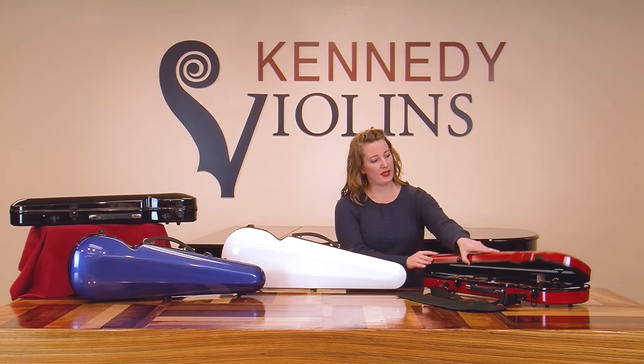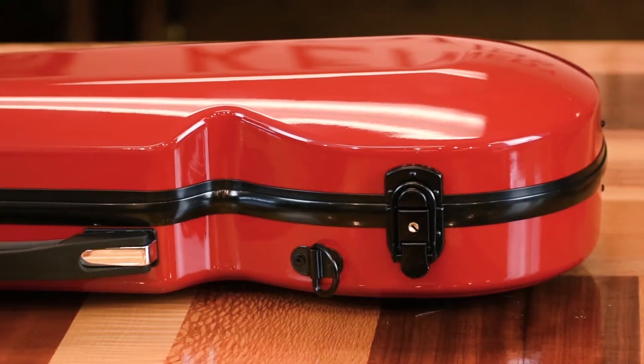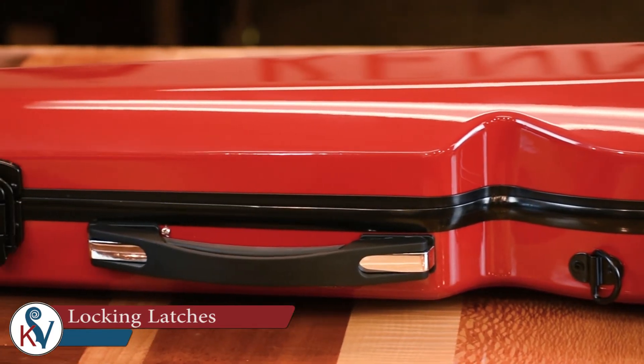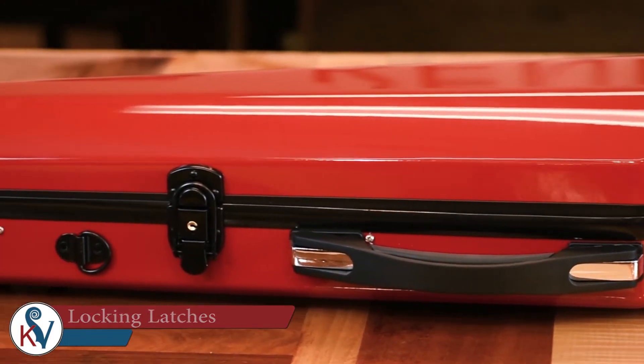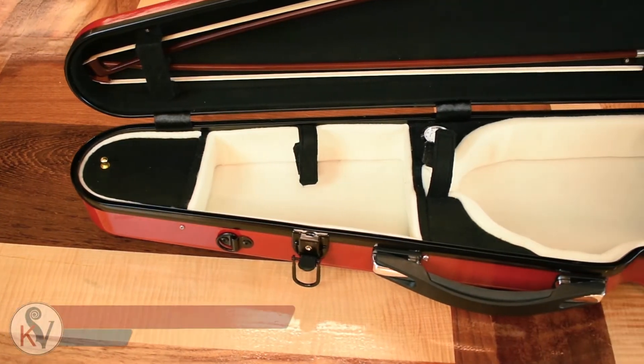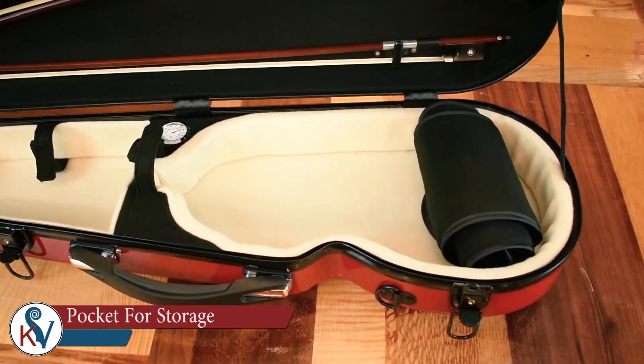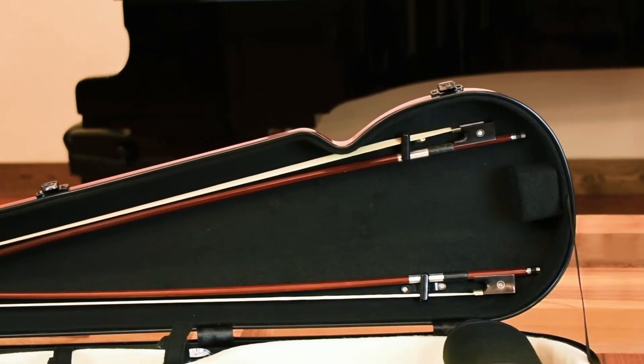Another feature appreciated by traveling musicians is the locking mechanism on both latches of the case. The interior has a pocket for storage of small items such as rosin, a loop to hold a shoulder rest securely in place, and storage for two bows.